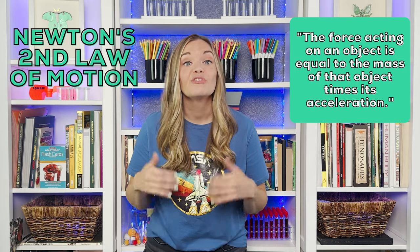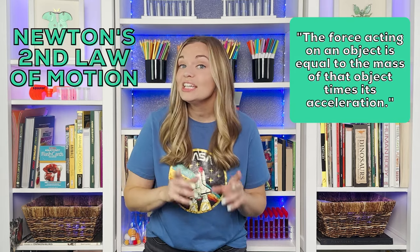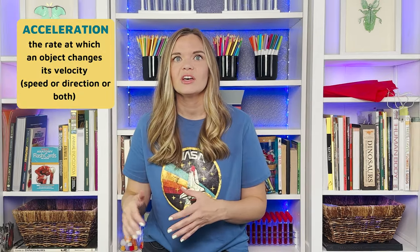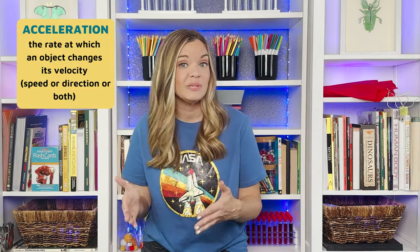Newton's second law says the force acting on an object is equal to the mass of the object times its acceleration. So the acceleration of an object — the change in direction or speed or both — depends on the mass of the object and the amount of force applied.